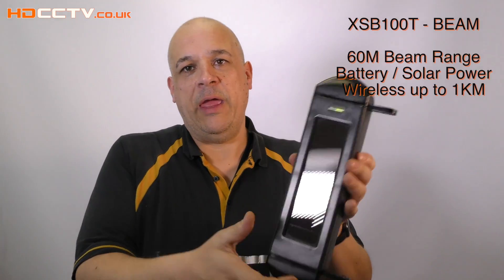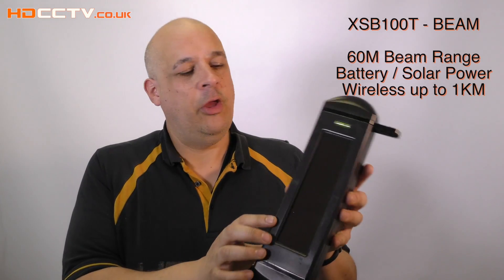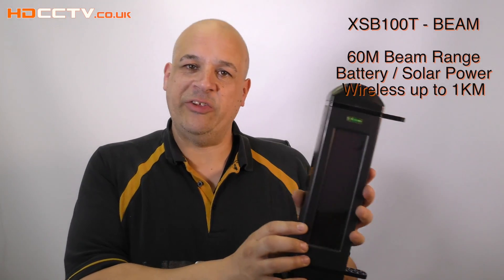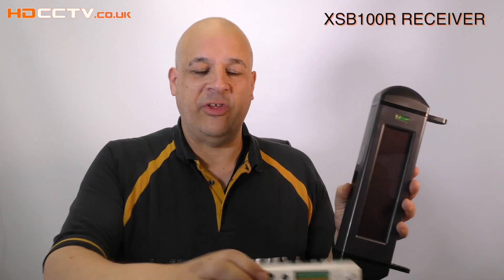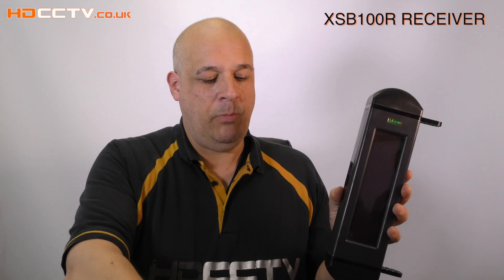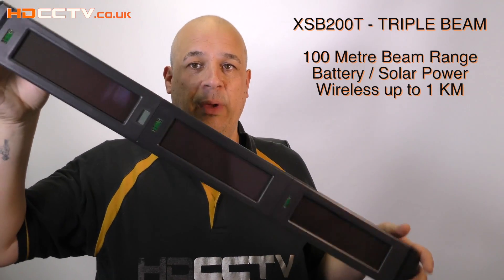We have a small unit here. This is a small battery-powered, solar panel recharged unit. It will see up to 60 meters to the next beam, and then if it gets an activation it sends a signal to the receiver. Then we've got the larger unit which will see up to 100 meters between beams.